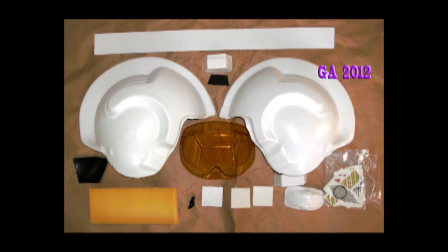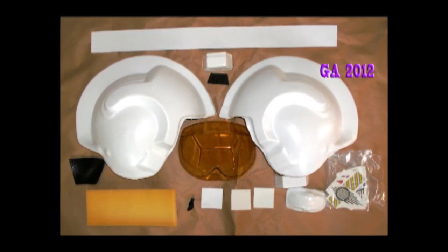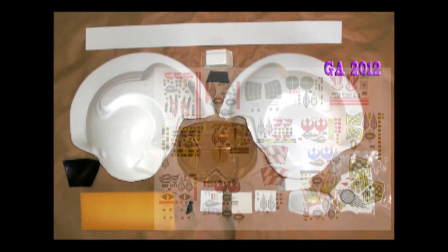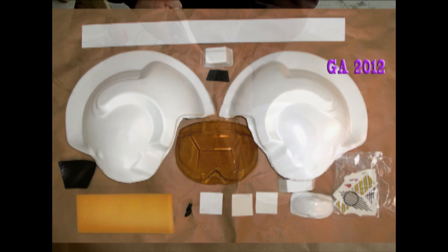The X-wing pilot helmet kit omits the blast shield and small round details and replaces them with a chin cup shell, tinted visor, visor slip cover, microphone piece, spacer tabs, and alternate decal sets. So let's get started building the main helmet from these kit parts.